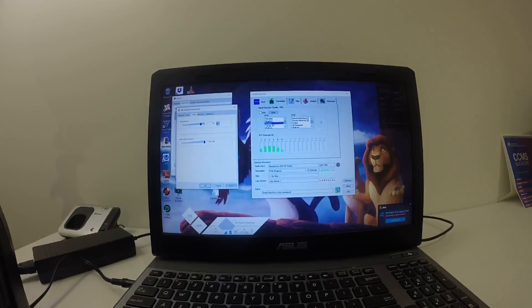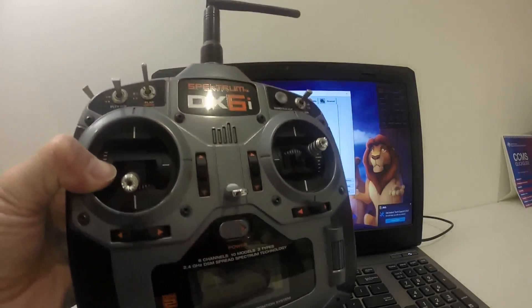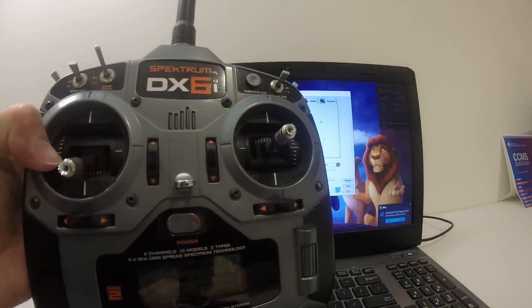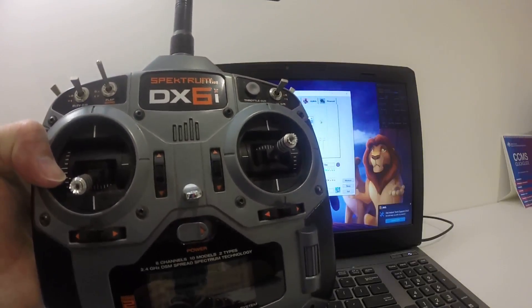Hi guys, this is Jetty Gravity RC. Welcome back to my channel. In this video, I'm going to show you that you can connect your Spectrum DX6i or DX6 to your PC, and then you can use it to play your Liftoff simulator.